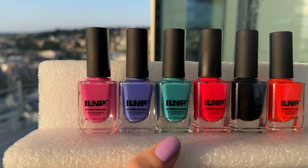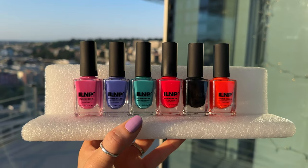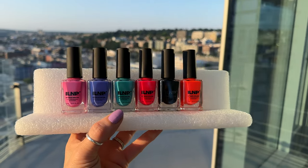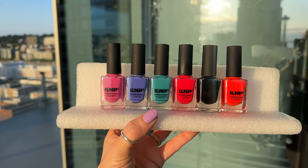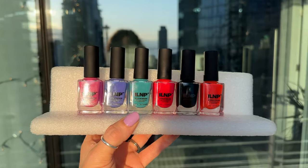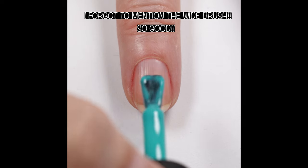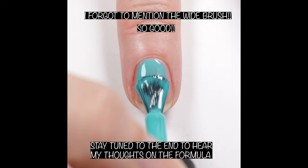Happy Friday guys! Today I'm here with the new ILNP Arcade Collection — a six-piece collection of Studio Color Cream polishes ready to take your nail game to the next level. Excuse my morning voice, I had to get up early to record this. This collection was sent as a compliment from ILNP, so thank you ILNP. Let's get right into these.